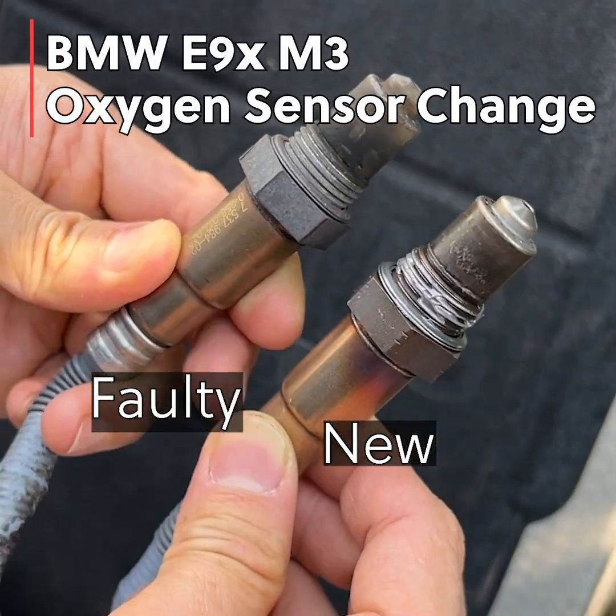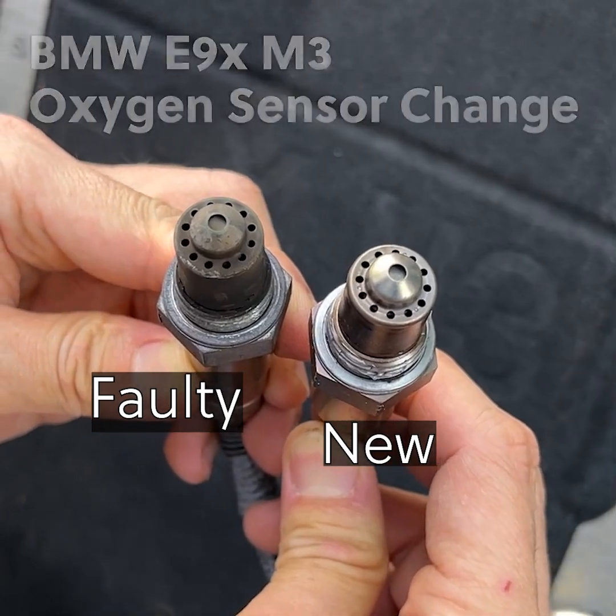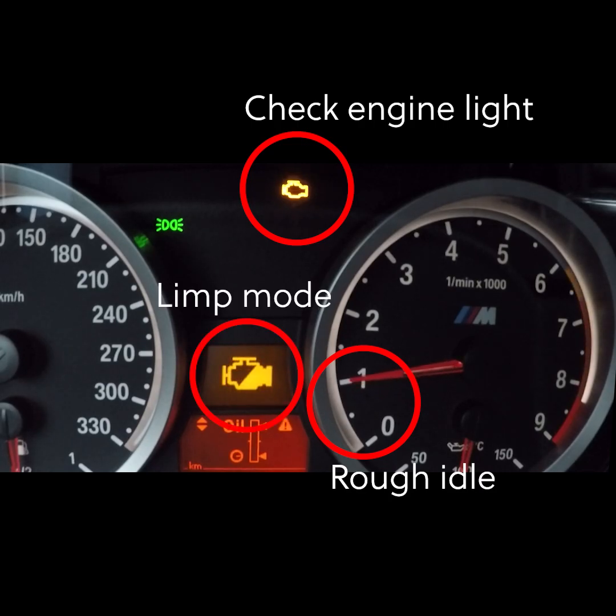A bad O2 sensor before the catalyzer will deteriorate the combustion quality of the engine. For my E90 M3, that results in check engine light, rough idle, and limp mode. So let's replace the faulty O2 sensor right away.